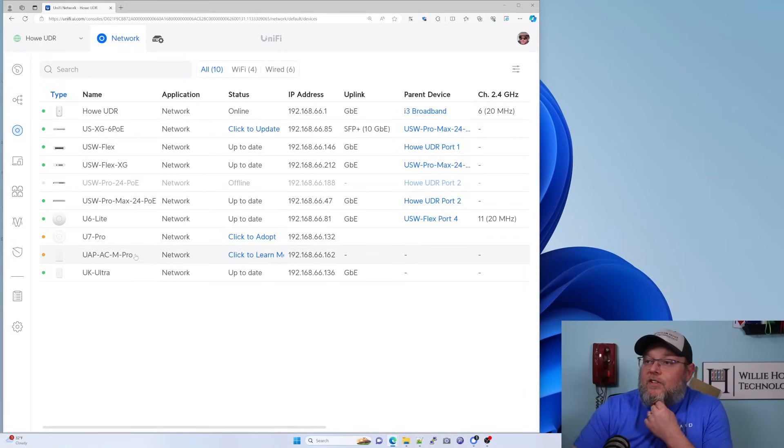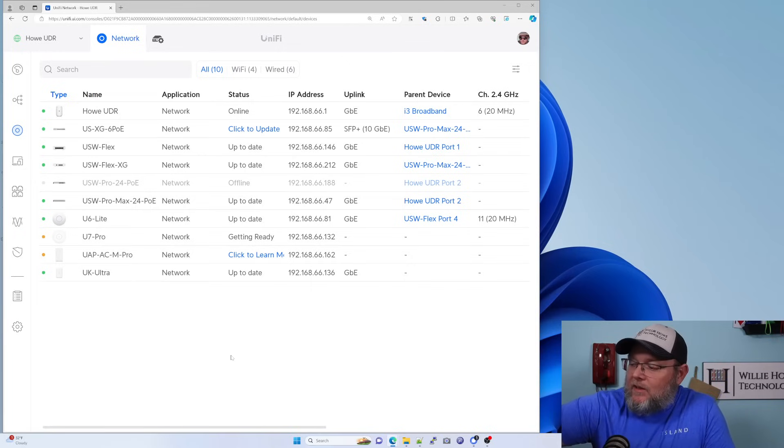Let's see if this thing is ready to adopt. We can see that the U7 Pro is here and is ready for adoption, so we're going to go ahead and adopt that in. Once that's done, we will check it out, then change some settings and do some speed tests. We'll also talk about some of the changes that will be coming to the U7 Pro here shortly.